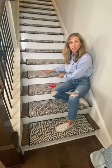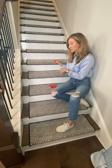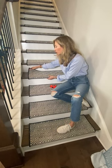Hi everyone, it's Amy with Oak Valley. I want to tell you a little bit about our carpet stair treads. This is a set of stairs we did in Atlanta — it looks great. It's a black and white wool.